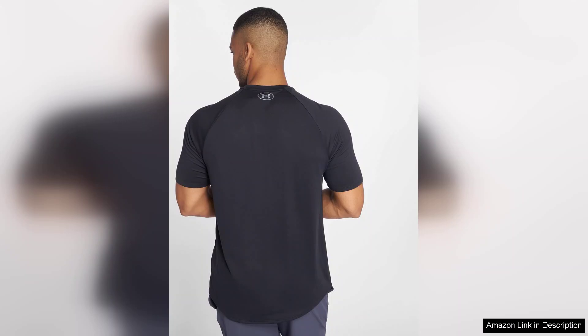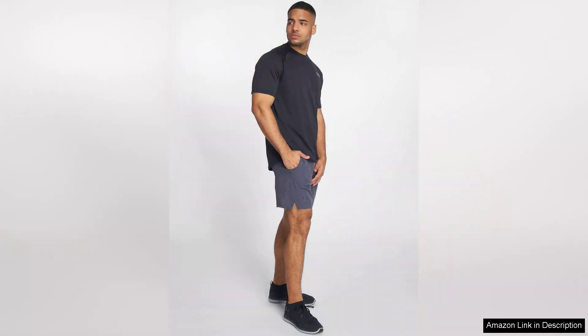The fit is another strong point. The Tech 2.0 offers a relaxed yet flattering silhouette, allowing for a full range of motion without feeling restrictive. Whether you're lifting weights or just out for a leisurely stroll, this shirt moves with you. It also features anti-odour technology, which helps keep you feeling fresh even after a tough workout.